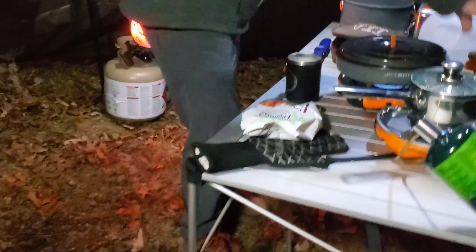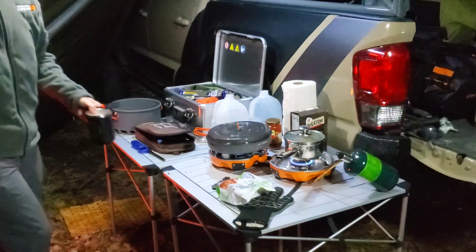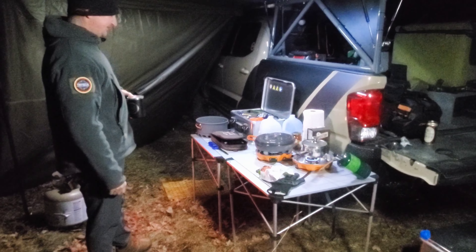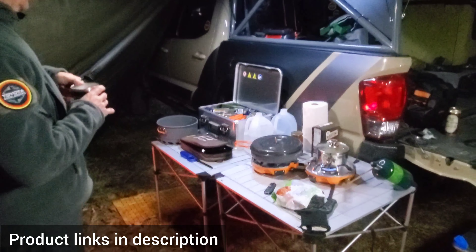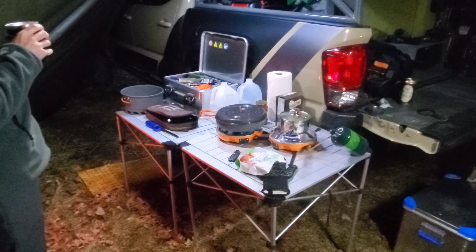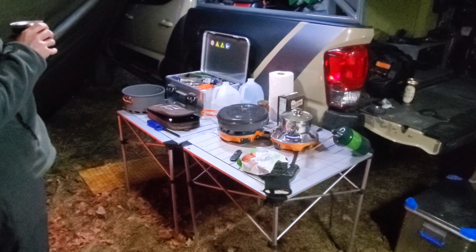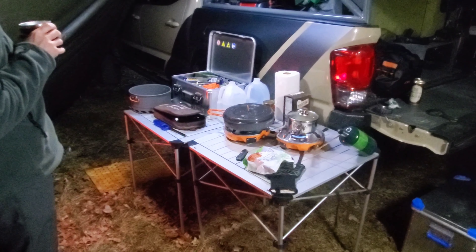Got your two burners going there. That's an awesome setup. Two little aluminum tables. Your box with all your goodies in it.